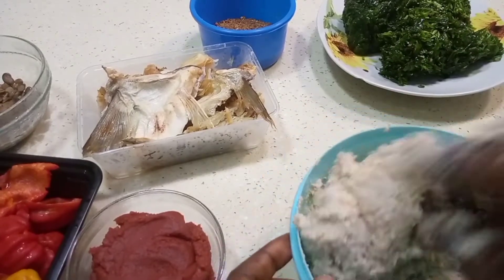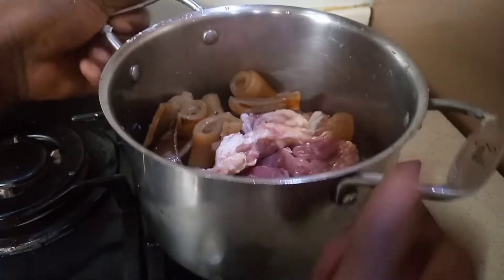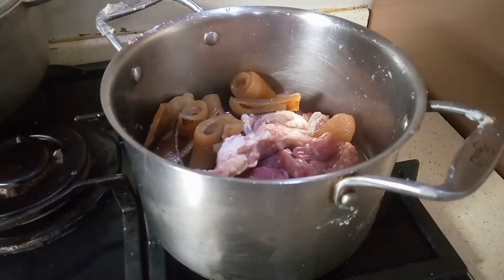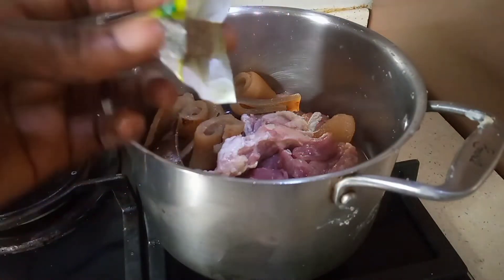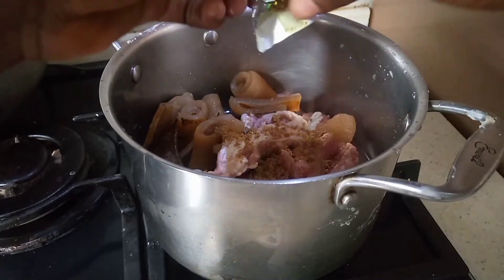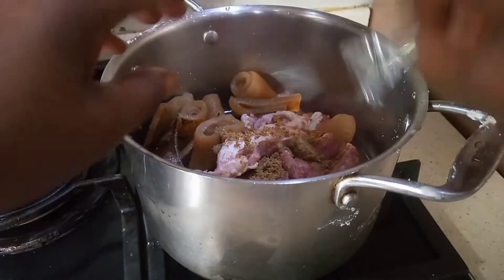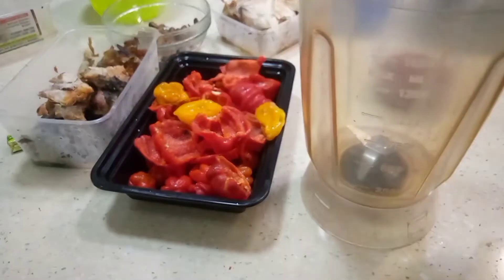We have our meat and our pomo on the fire — let's season it. Now that we have the meat on the fire, let's blend the tomato mixture.